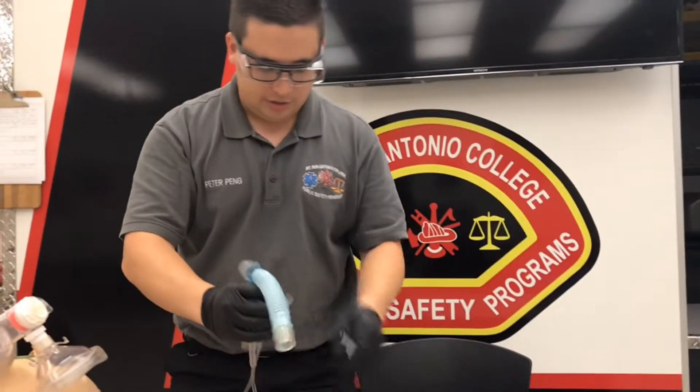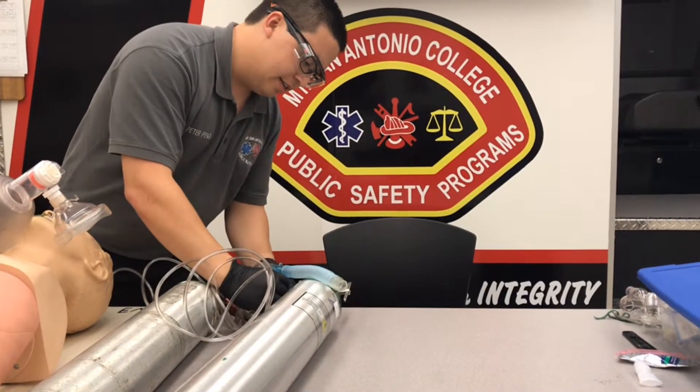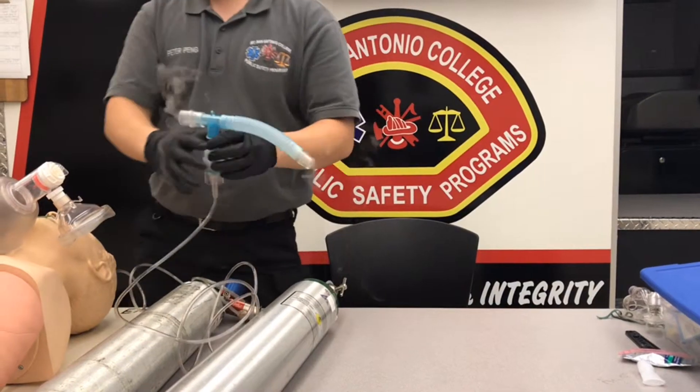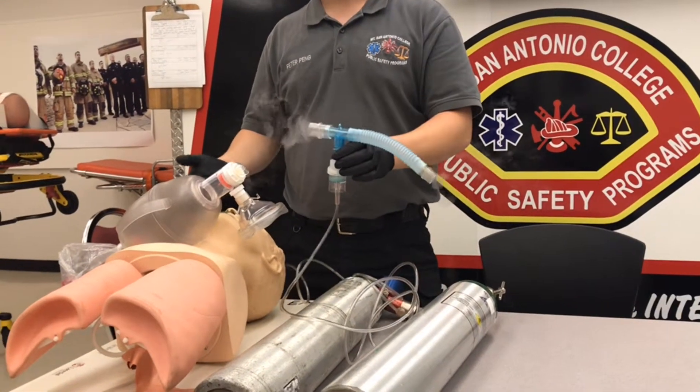Actually, let's hook up our oxygen first and turn it on. Just like before, it's going to be at six to eight liters per minute. Our patient was being bagged, so we'll make sure that they are pre-oxygenated before we do this.